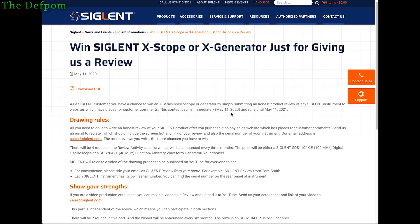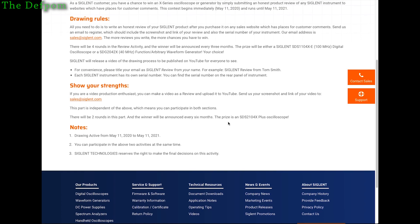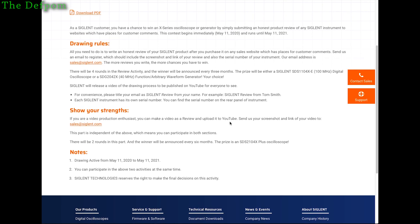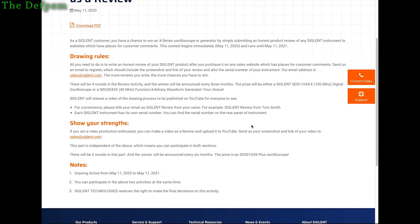Siglent are doing a promotion about doing reviews for their products. If you've got one of their products and you own it, you can do a review on it, either on a forum or on YouTube or whatever. If you tell Siglent about it, you go into the draw to win some test gear.